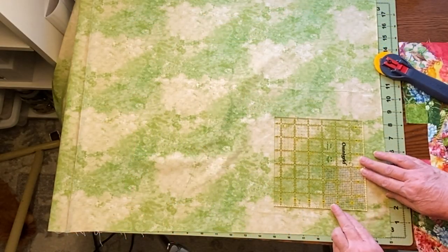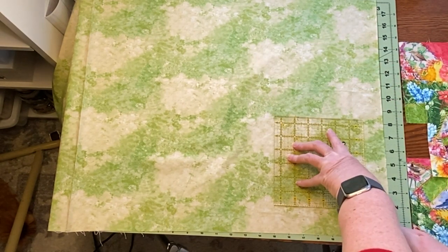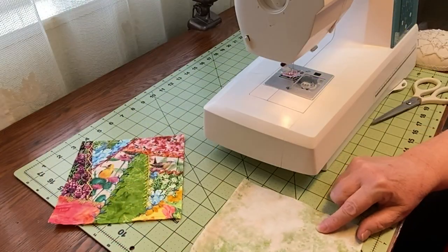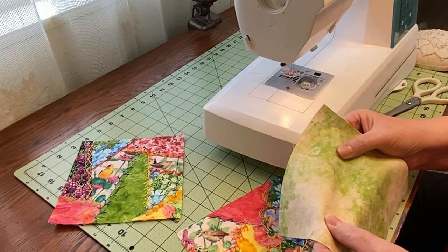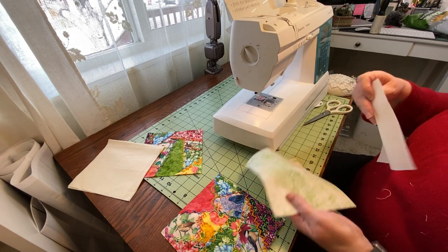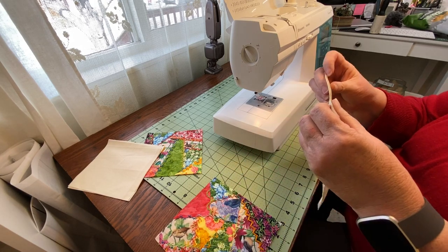I needed four blocks of the marbled green fabric. It had a pretty distinct pattern, so I took care when cutting them out to get similar ones with a mix of both colors in them. Next I needed to sew the blocks together. Because the crazy quilt blocks are fairly heavy with multiple layers of fabric and embroidery, I backed the marbled green blocks with a layer of muslin to make them roughly the same weight. Otherwise the different weights cause them to shift and they don't look as nice when pieced together.